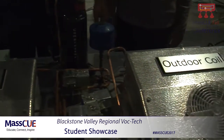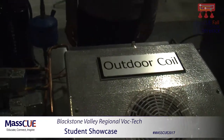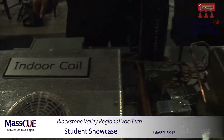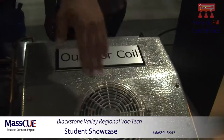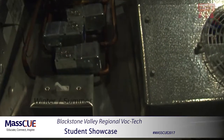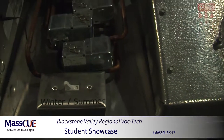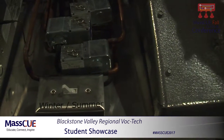Right now it's on summer mode. So the indoor coil is blowing cold air and the outdoor coil is blowing hotter air. And when we flip this switch, it'll switch so that the indoor coil starts blowing hotter and the outdoor coil will start blowing colder.